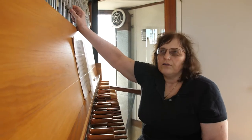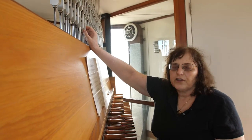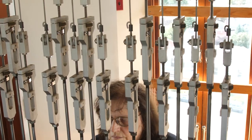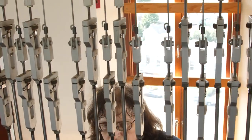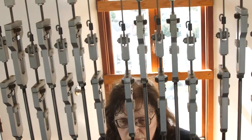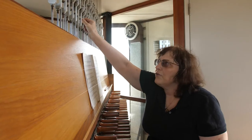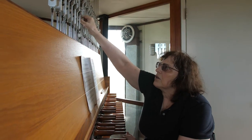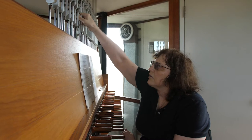What we have here are called turnbuckles. This adjusts the distance the clapper is away from the side of the bell. If the clapper is too close to the bell it clunks — it doesn't ring nicely. If the clapper is too far away it doesn't ring at all. So you have to find that happy medium and just adjust.